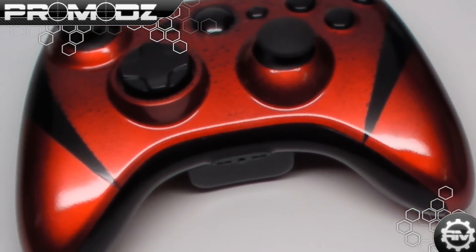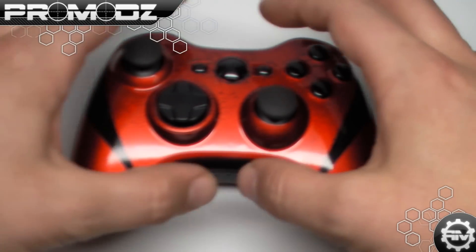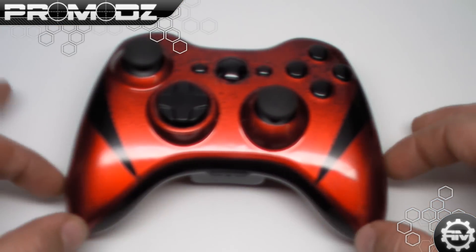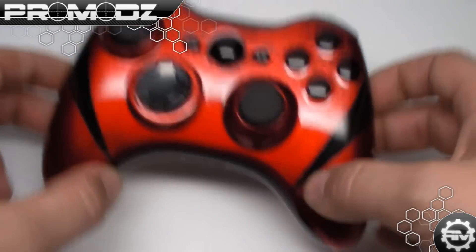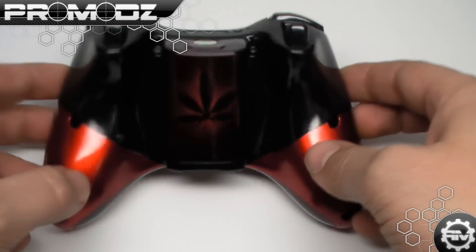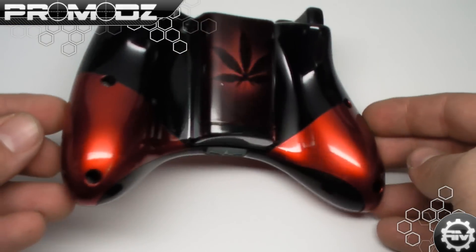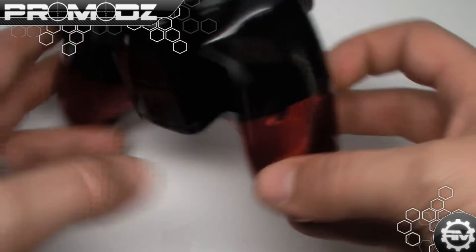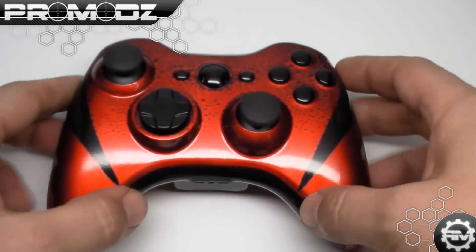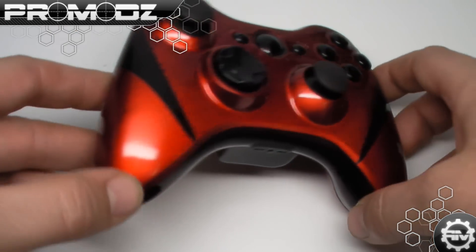What we tried to do with this is — if you notice — there's about 80% red on the front with 20% black, including the analog sticks and the trim. And then on the back, there is way more black than there is red. I really like the way this came out. Very slick, high gloss. Just any light you have this in, it is going to look amazing.